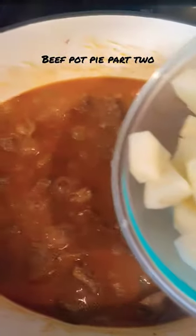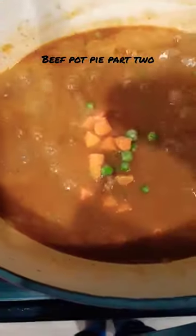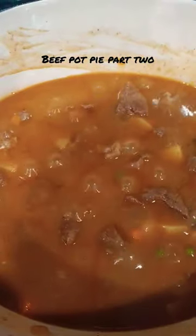After an hour, add four medium chopped potatoes, add one cup of peas, season with salt to taste, and simmer for 30 minutes.